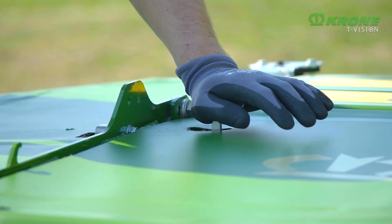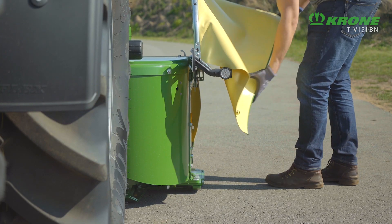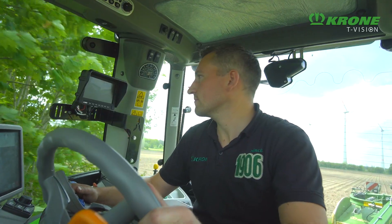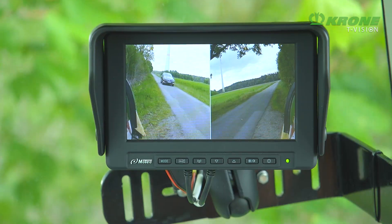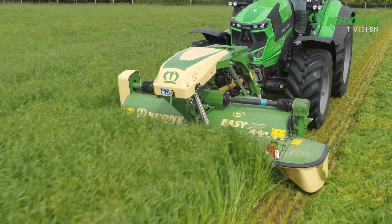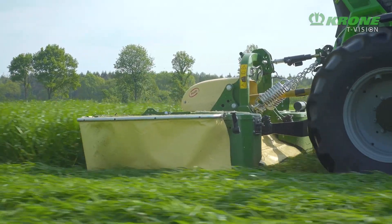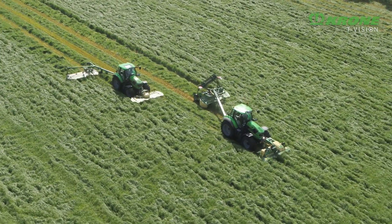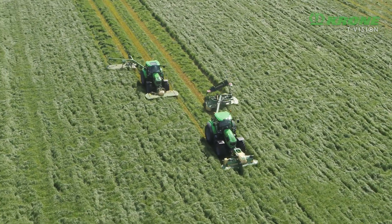The side curtains fold up, even hydraulically as an option, for reduced transport height. A lighting package and an optional camera system bring the necessary road safety. Whether a mower or mower conditioner, high or slower work rates, on the slope or in flat land — there are compelling reasons to opt for a Krone EasyCut front mower.